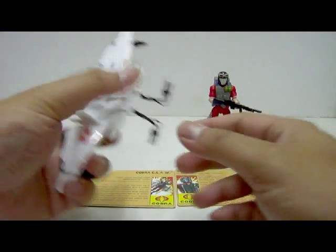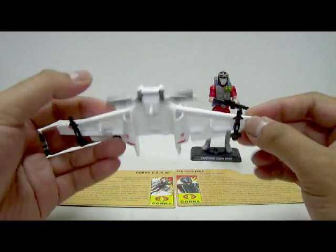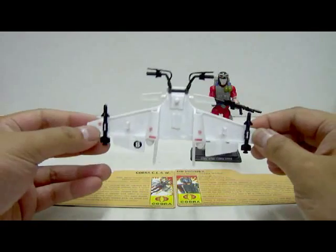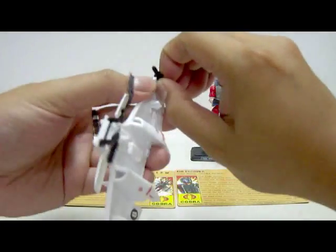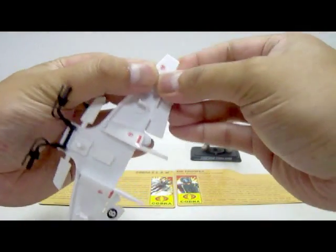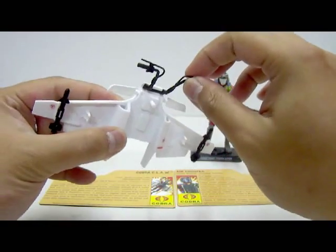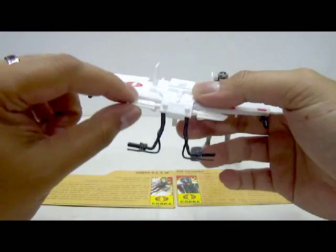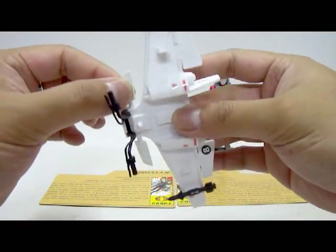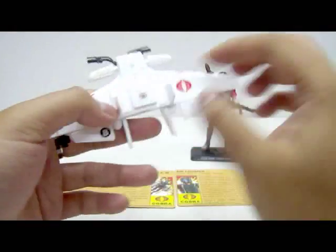Let's take a look at the Cobra Claw itself — the paint job. There is very little paint. The majority of the colors are just white or black plastic material color. The only actual paint job on the Cobra Claw is on the two wing tips. Let's look at the features: two Venom missiles which are removable but rather tight. There are four pegs — two per wing — but you can only attach one missile per wing, which is a bit disappointing.